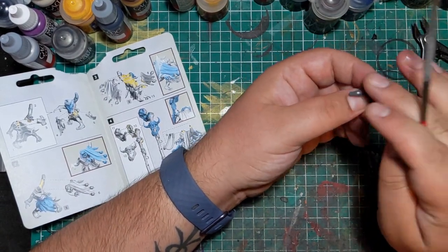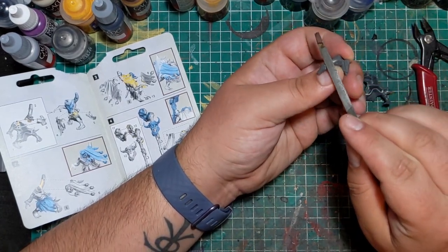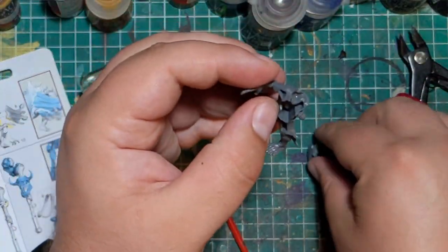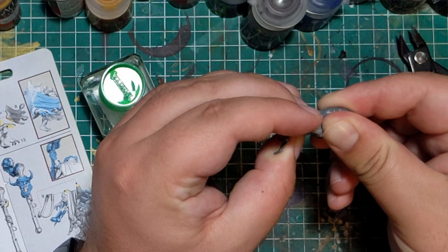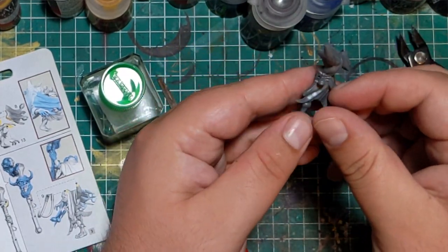I also knew I wanted to replace one of the little skulls hanging from the guy's cape poncho thing with a Necron head, because I think that would look pretty cool. As I knew I wanted the main pose to stay exactly the same, the first thing I did was glue the left arm to the main body, basically just following the steps given to build this model.